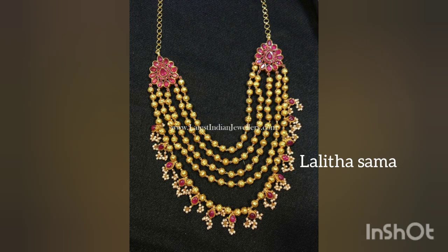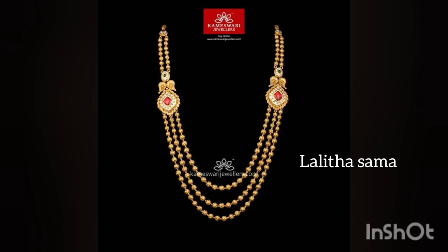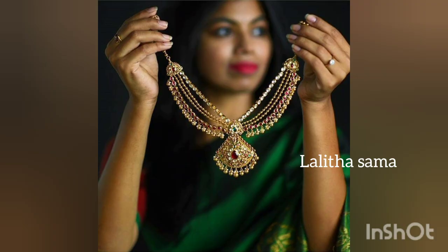We will use a multi-layer piece for this weight. We will use a multi-purpose piece for this weight.